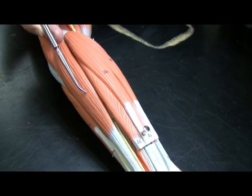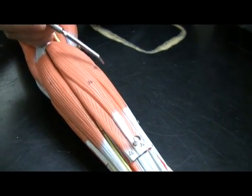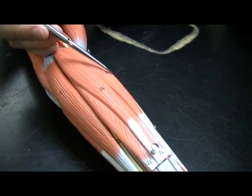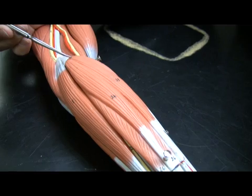That is flexor carpi ulnaris. Going to the other side of palmaris longus, we see flexor carpi radialis. This is flexor carpi radialis, again starting at that medial epicondyle.